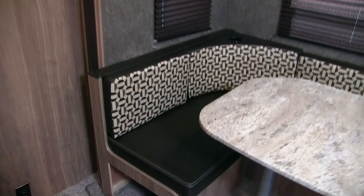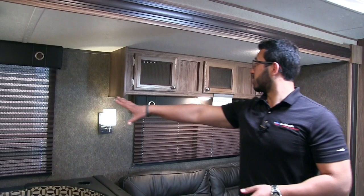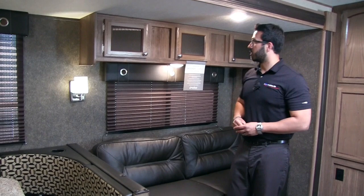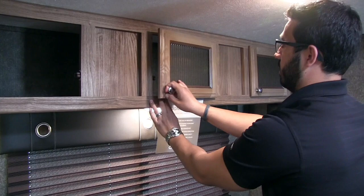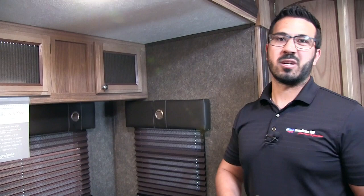On both sides underneath the dinette you have additional storage that's nice and easy to access — just drop the doors down rather than lifting the cushion. There's also an electrical outlet right here, conveniently placed so you can plug in a laptop or tablet. Big windows all the way around let in a lot of natural light, and at night you have plenty of auxiliary lighting including a wall sconce and LED lights. Storage across the top features fluted glass. The flooring is Congoleum, which is better than old linoleum — doesn't cold-crack or cut as easily and has a nice warranty.